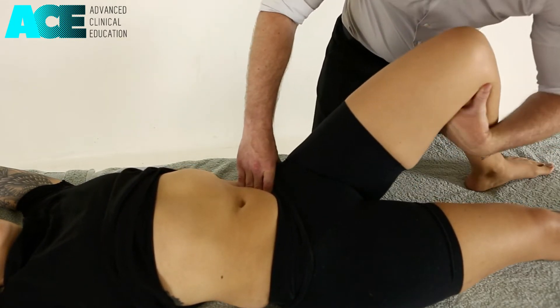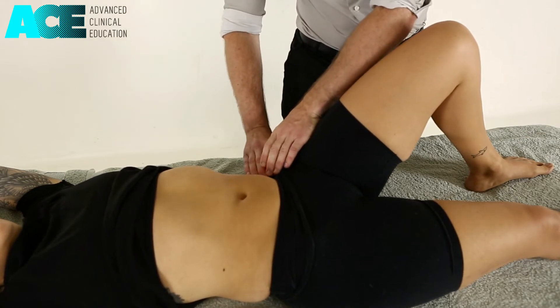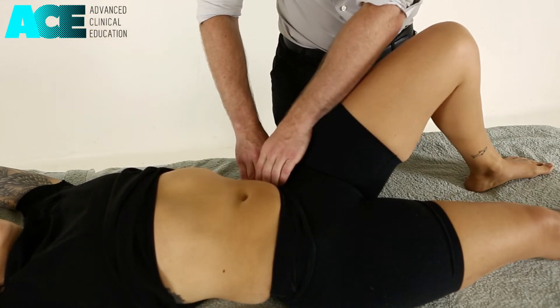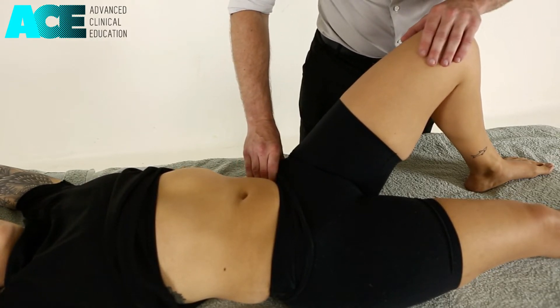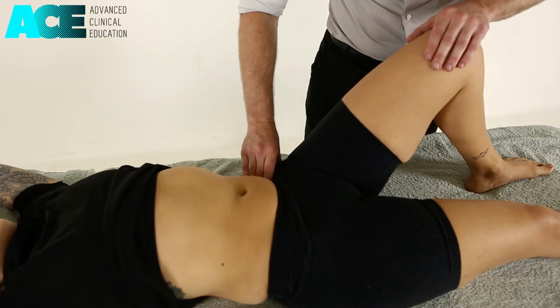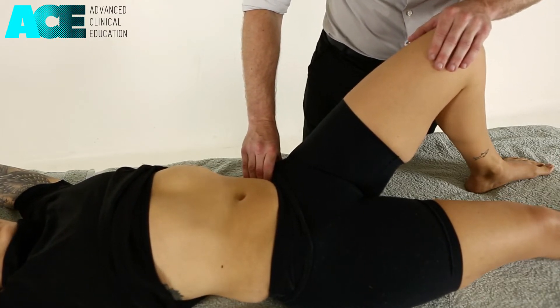We can complete that same technique to the iliacus by identifying that ASIS, hooking over the iliac crest in towards that iliac fossa. Once we're on the muscle, we can then create that superficial drag of the fascia by gliding up around that iliac crest.